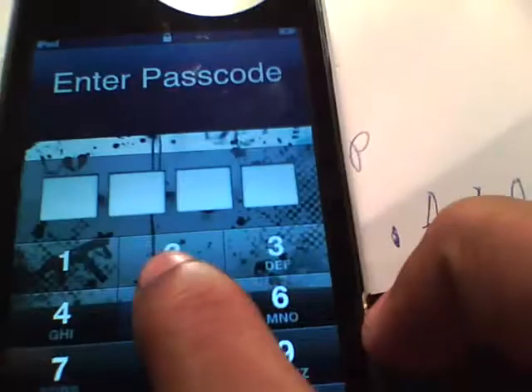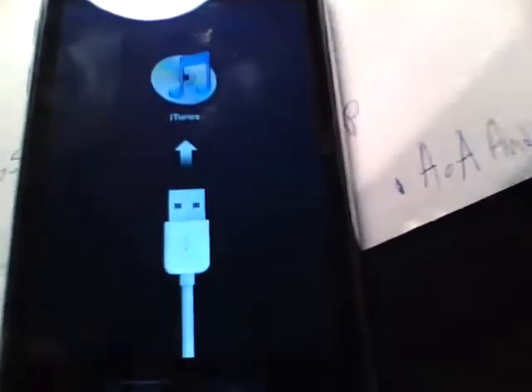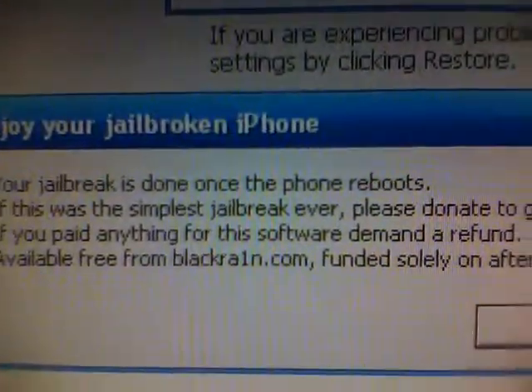You'll get the downloaded file — press Run. Make sure your iTouch is connected. After you run it, click 'Make it Rain.' Your iPod will go into recovery mode, and then just wait for the loading indicator.